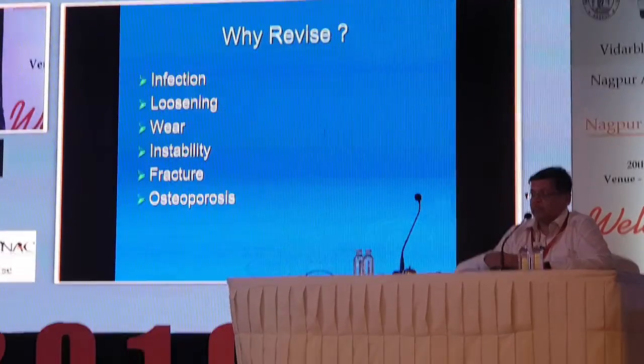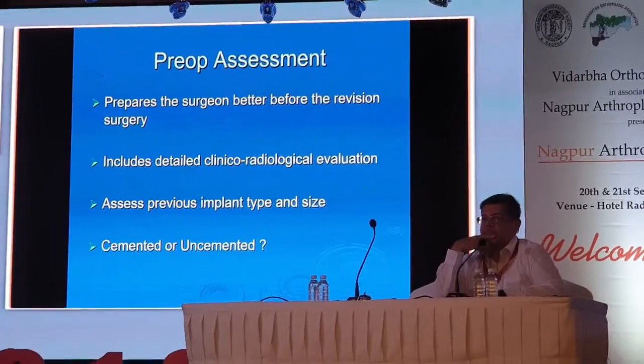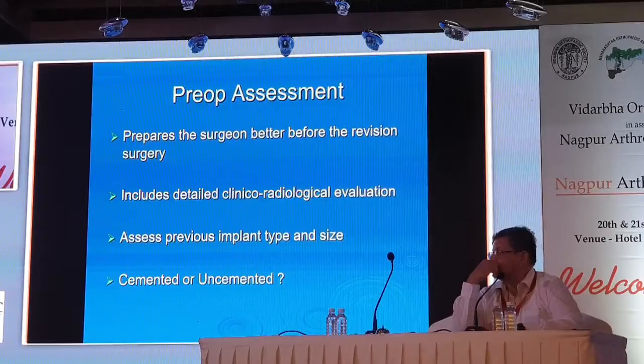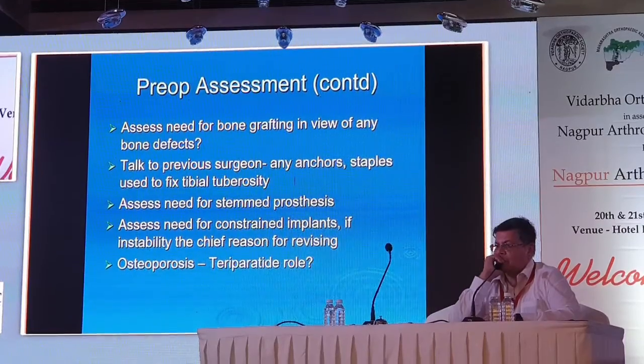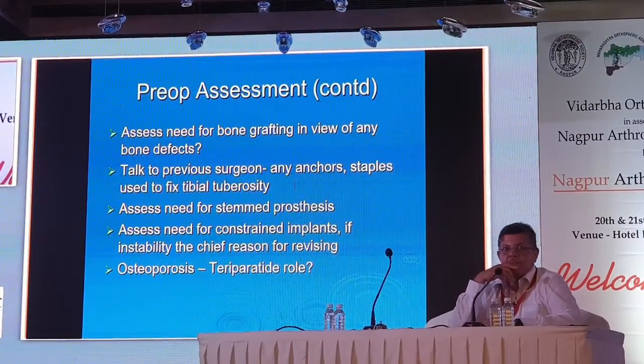The commonest reason is infection, which we've dealt with in a separate session. Sometimes only the tibia has failed, and once you open, you may feel the femur is quite well fixed and you only need to revise the tibia. So you need to know whether you need a long stem. At Bombay Tata Hospital we have a good bone bank and can get good bone from there.